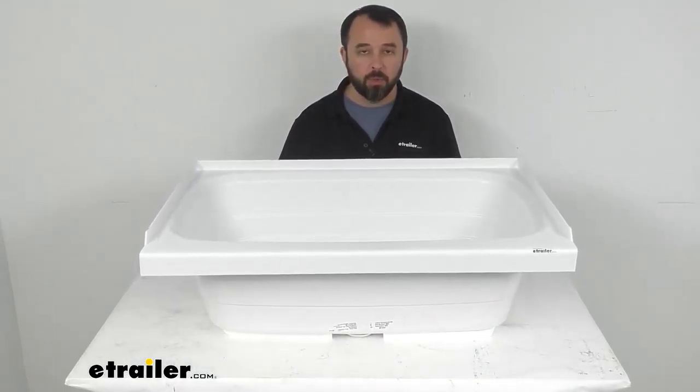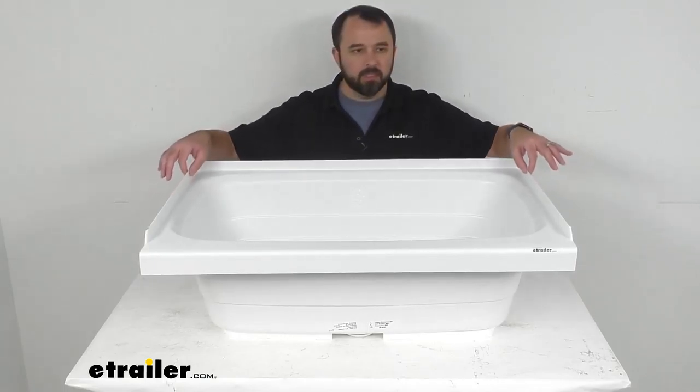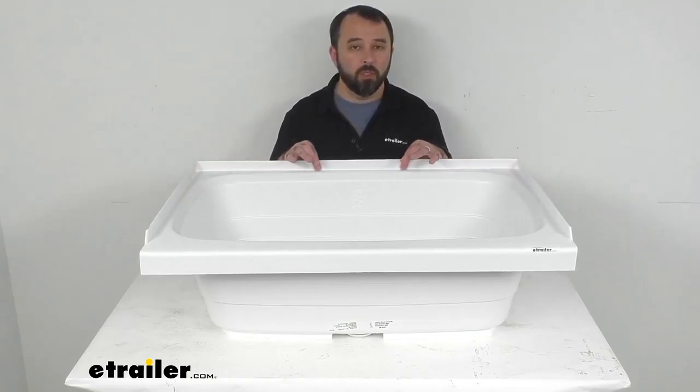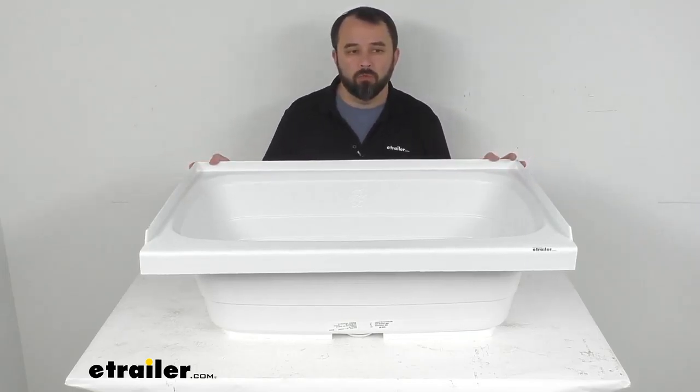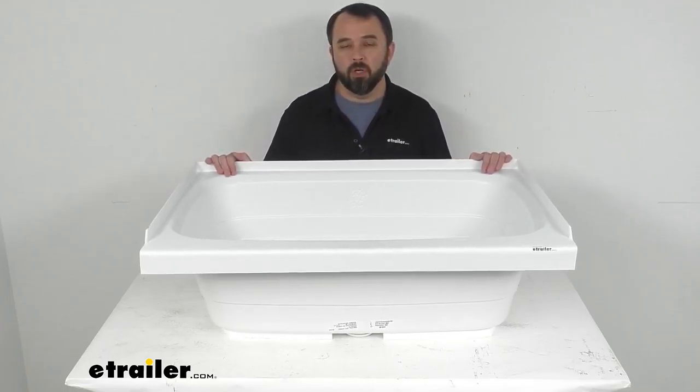This tub is going to fit your front drain hole setups, and the three-sided tile flange is going to help prevent water from seeping in behind this tub, possibly damaging the wall in the bathroom of your RV or camper. Now the pre-installed half-inch thick foam base is going to provide support to prevent this tub from cracking, and it's also going to help dampen the sound of this tub filling with water.